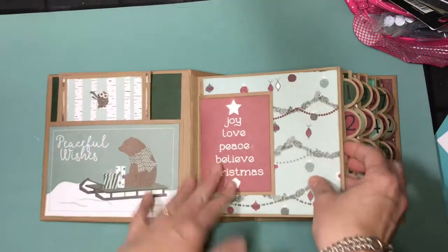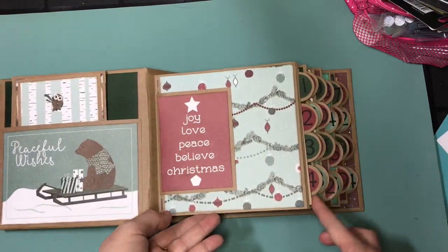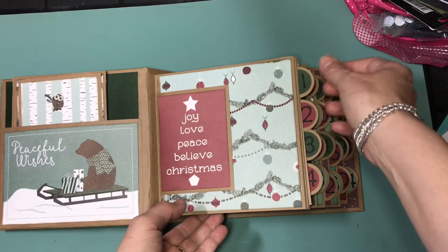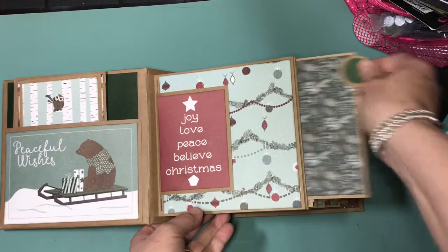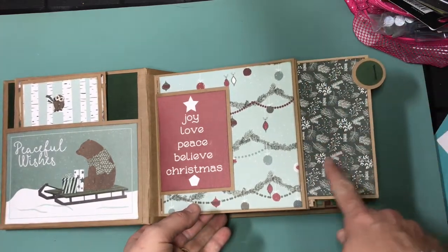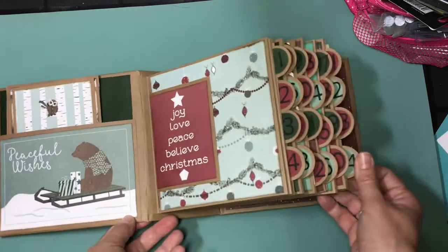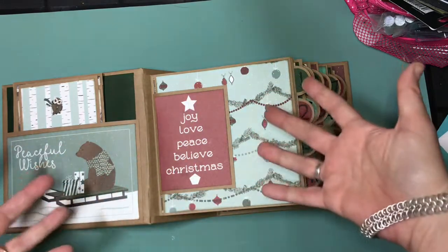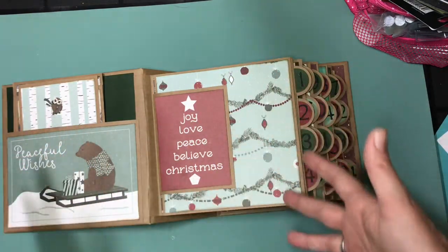And then you come to my first pocket. The pockets each have four photomats in them, and each photomat represents one of the days of Christmas. So on this one we'll put the picture and an explanation of what we did on December 1st all the way through to December 24th. And then other pictures from Christmas and from the Christmas season will go interspersed in the book on all the pretty paper.